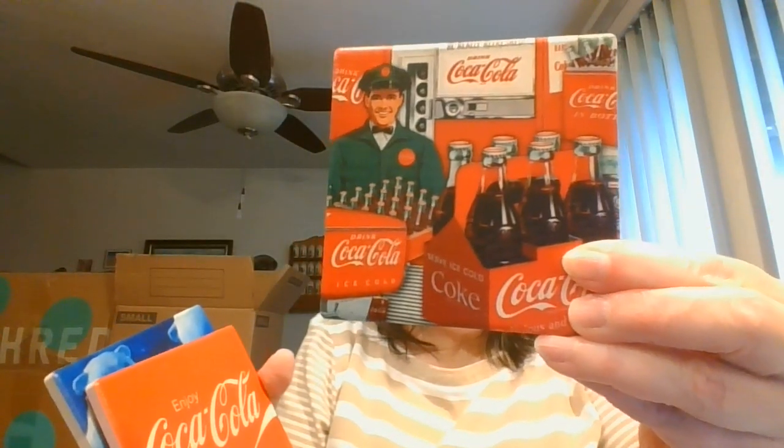These are coasters. So here we have Coca-Cola bottling, and then this one says 'Enjoy Coca-Cola.' And of course, the polar bears — love that cork on the back of those. And then this one is kind of in that same series — this one is for Diet Coke. It has a little swirl in there. That is nice.